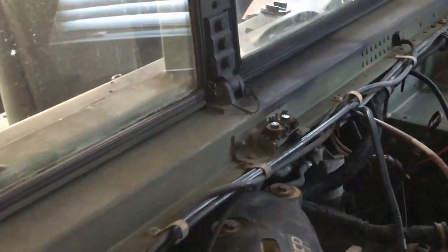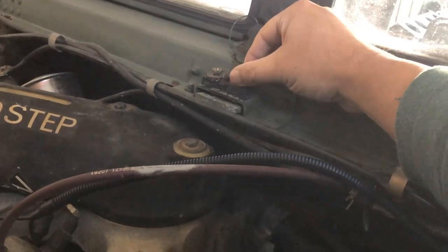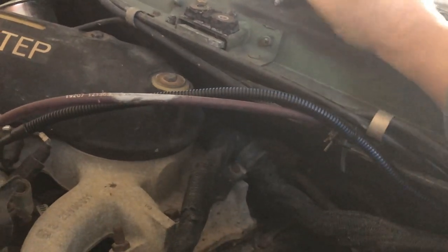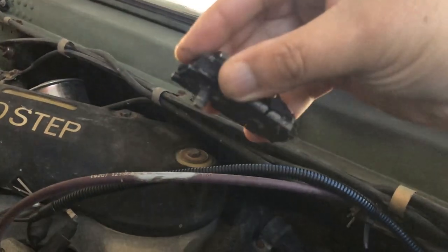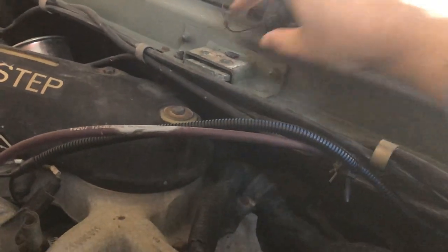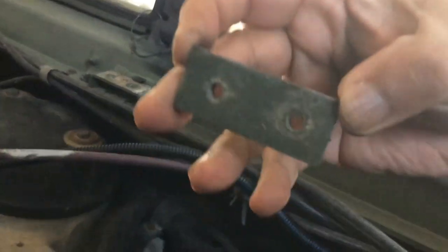It's all gone. And of course the last one is over here — it's not in terrible shape, but it does need replacing. Wow, look at this — it's all rotten, man. There's also a backing plate underneath here that you need to be aware of.